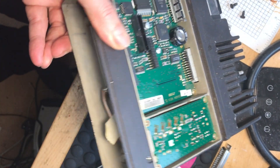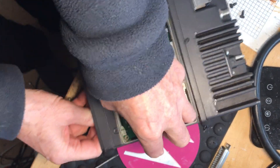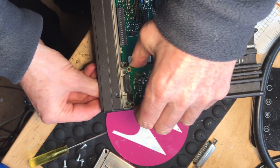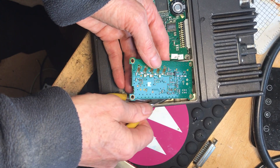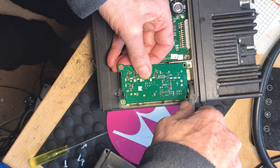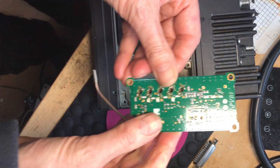That comes out. That will feed through some coax in here, which allows you to lever the thing up. Another little connector there that comes out quite easily, and an awkward one at the back. There's the RF board out.